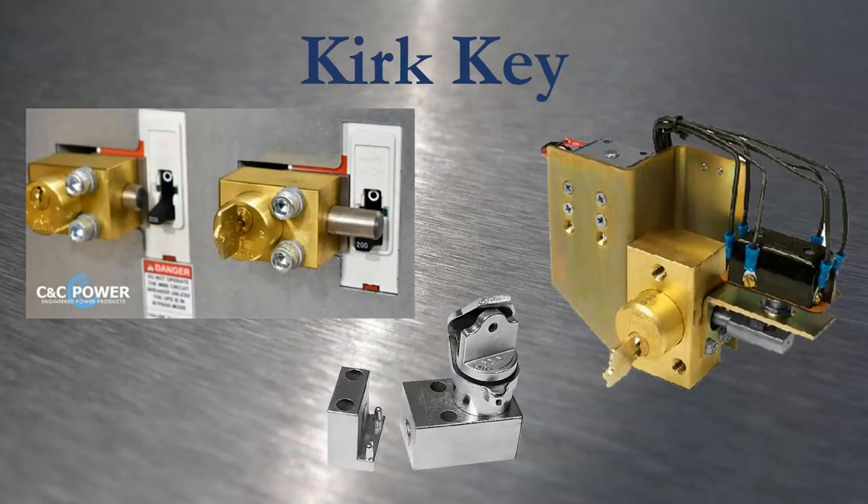Kirk is a brand name but also the genericized term for permanently installed key lock mechanisms frequently found on switchgear and other industrial equipment. They can be simple mechanical devices preventing an operator from closing a breaker at the wrong time, or they can be part of a very complex electrical operation involving solenoid interlocks, multiple key exchange devices, and automated permissions. They're pretty neat.